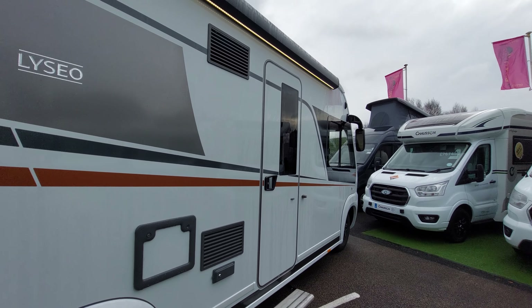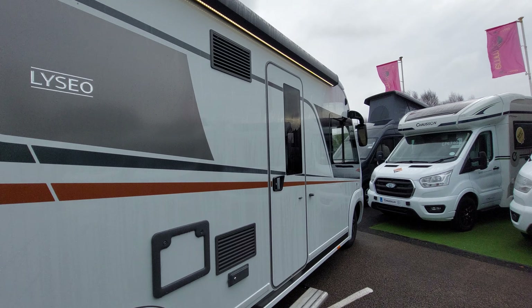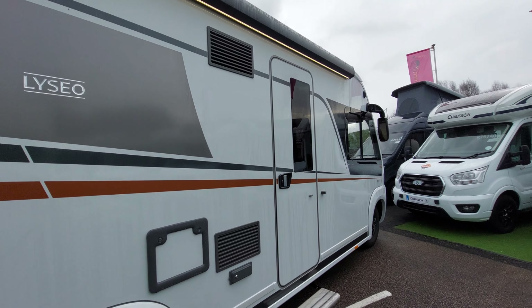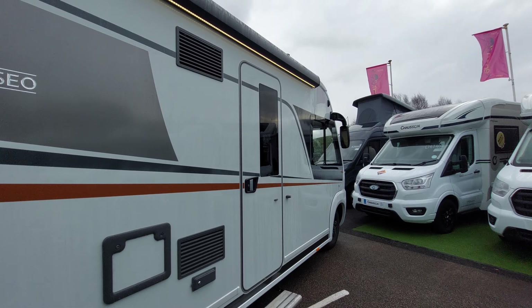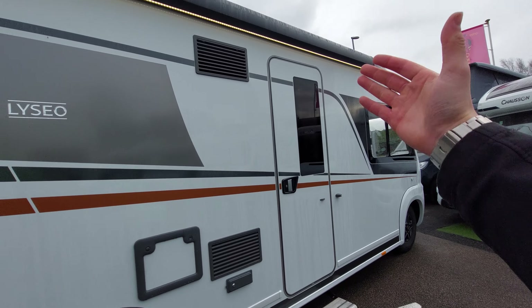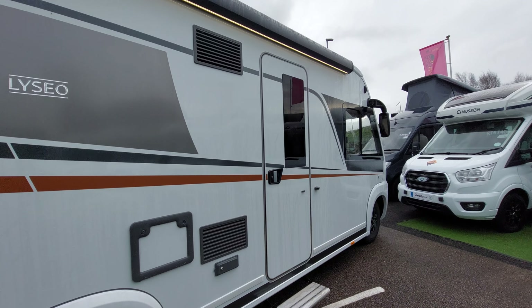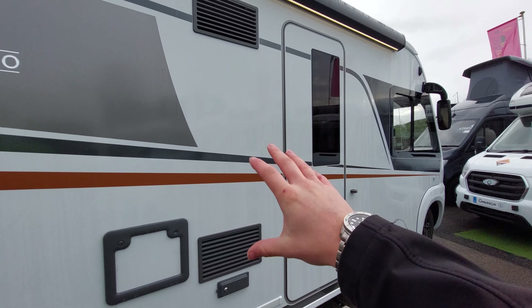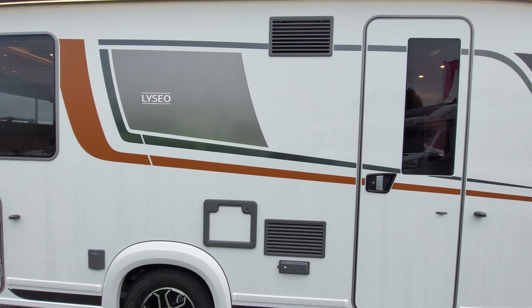If it's an extremely hot day with the sun beating down on this side of the vehicle, the fridge won't work as efficiently. I'd recommend keeping this area in the shade - perhaps pull the awning out or turn it the other way out of the sun's direct line, to allow the fridge to run a little more efficiently.